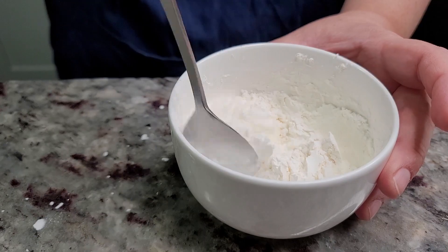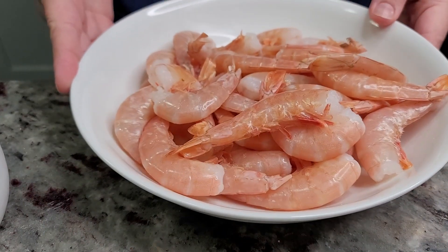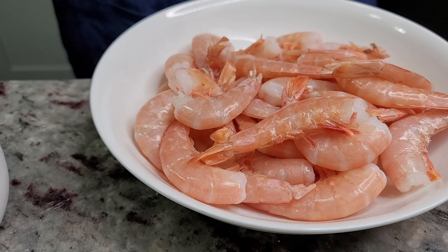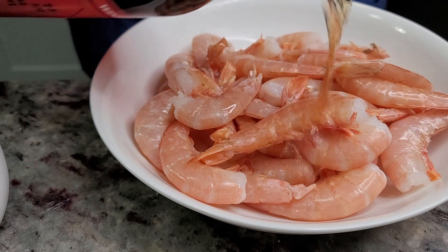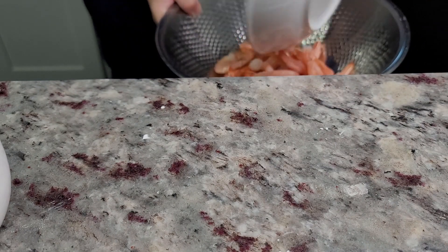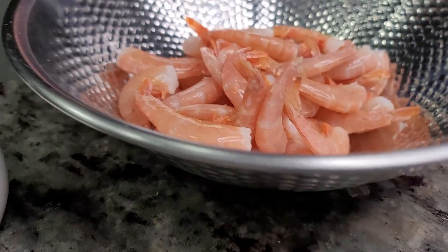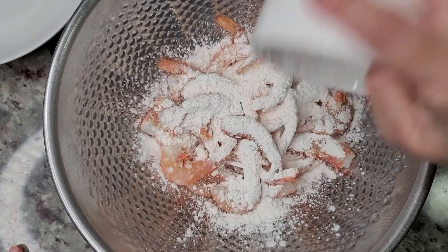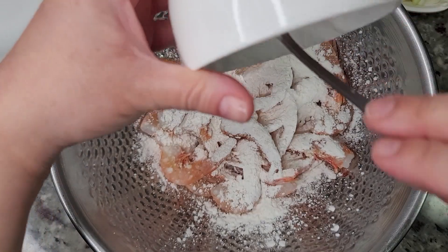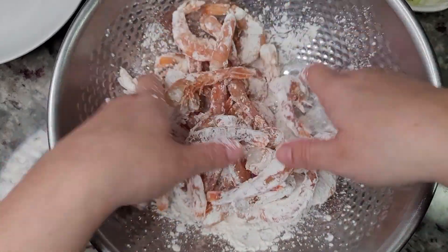Now I'm going to prep one pound of shrimp. I've already rinsed it in cold water and removed the head and the veins. I'm going to add a quarter cup of Shaoxing cooking wine — I will put a link for this; it really does help the flavor. I'm going to add this to a larger bowl, then sprinkle in my cornstarch dredge and toss the shrimp with clean hands to coat it well. This is what's going to make the exterior crispy.